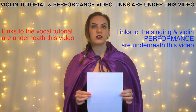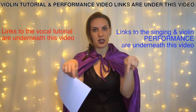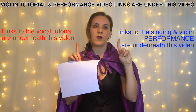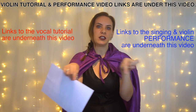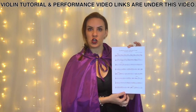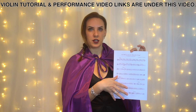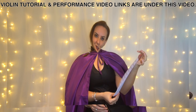Don't forget to check out the vocal tutorial that Charm is going to be doing — that will be linked directly underneath this video. Also don't forget to check out the performance video, also linked directly below. If you want to learn how to play Priscilla's song on the violin, grab your copy of the sheet music, which is free and linked directly below, and let's get going.